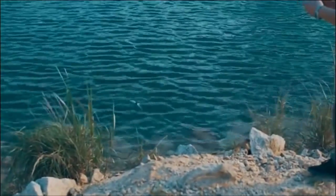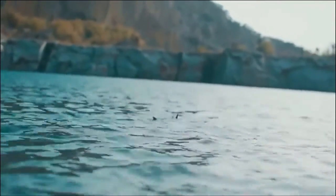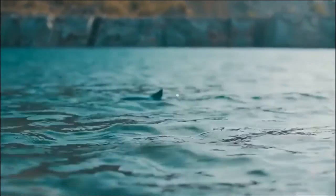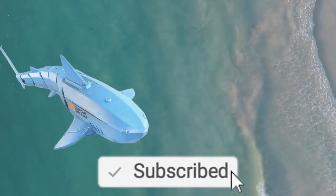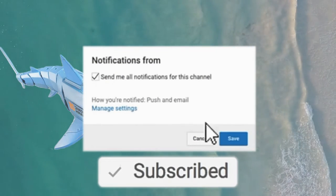That's today's discussion about shark remote control toys! If you are interested in having one, I'll include the purchase link in the description. Don't forget to share, like, and subscribe to our channel to get more interesting information. Thank you!